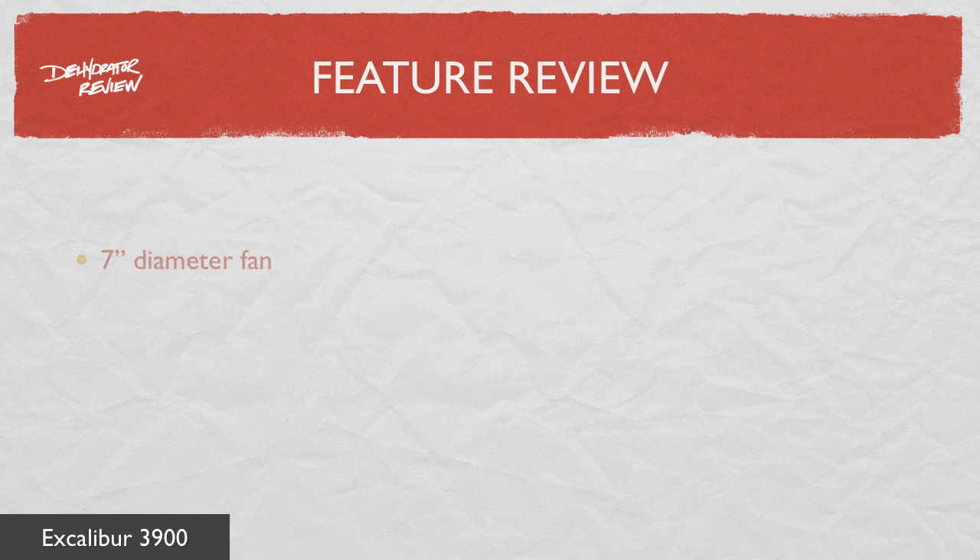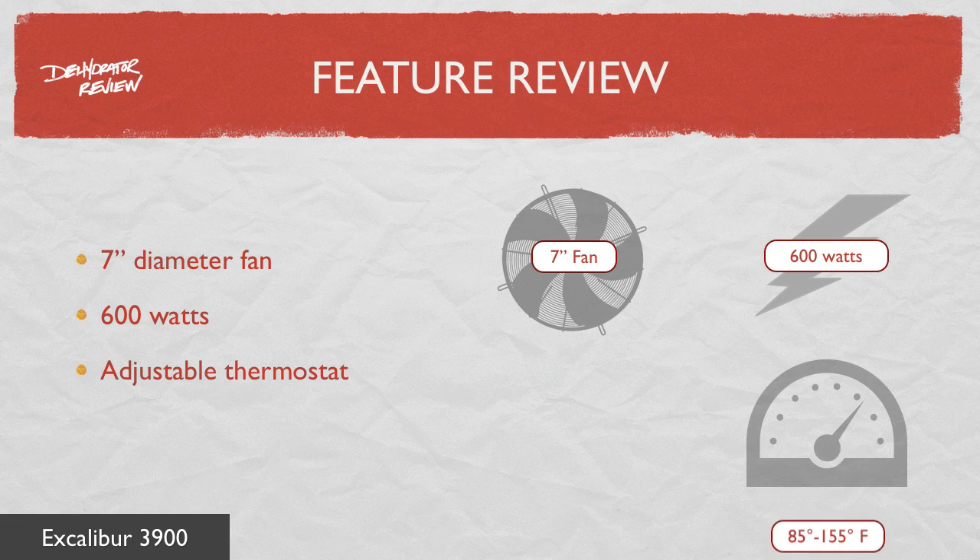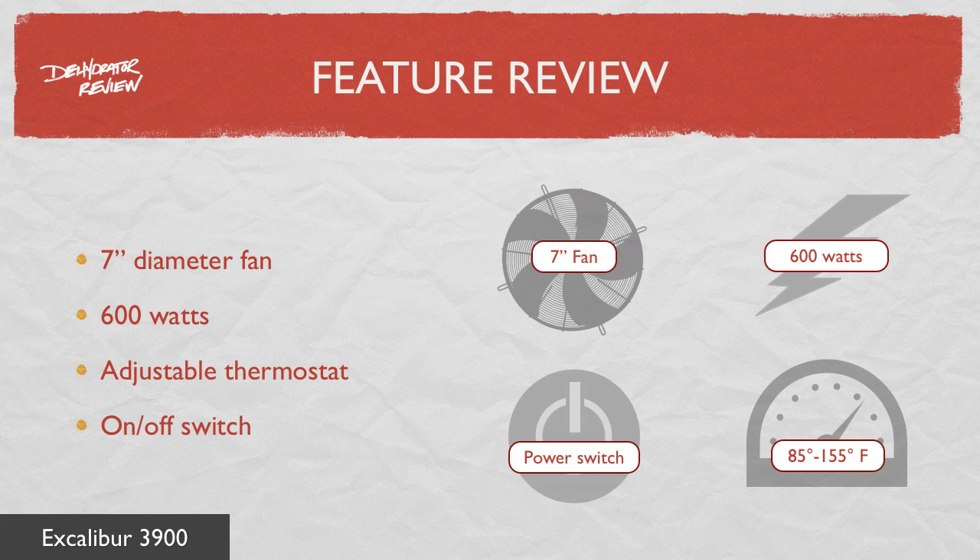The Excalibur 3900 has a heavy-duty 7-inch fan and provides 600 watts of drying power. The 3900 has an adjustable thermostat with a range between 85 degrees and 155 degrees Fahrenheit. It also has a main on-off switch.